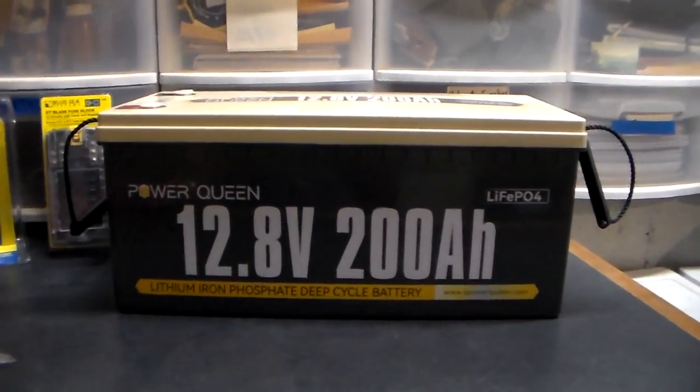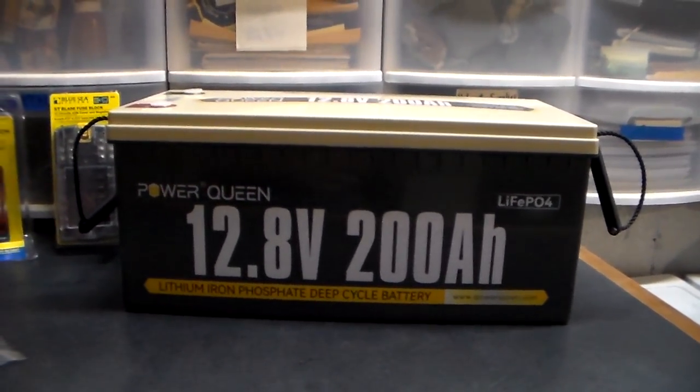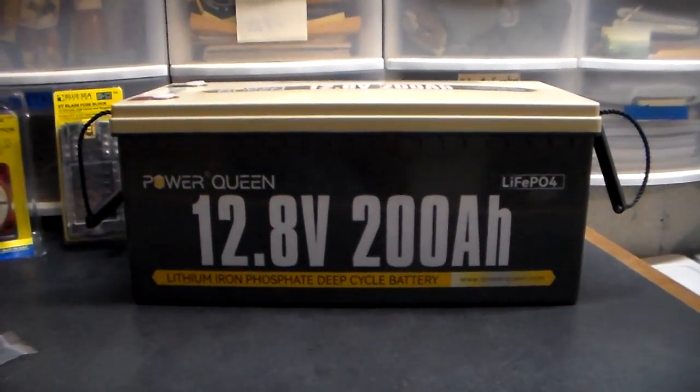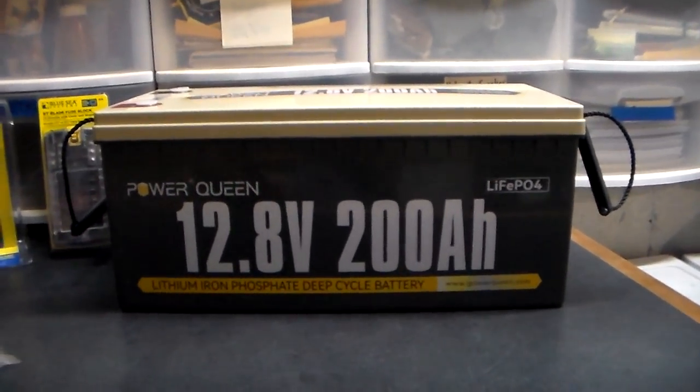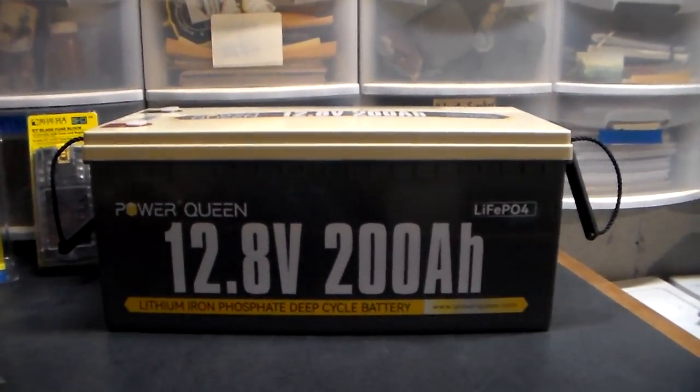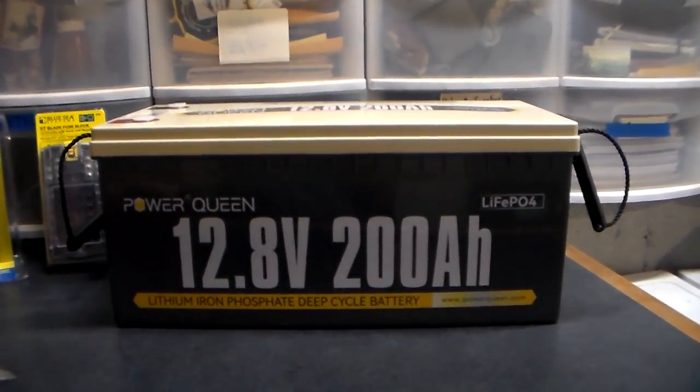You could definitely get ten or more years out of it if you take care of it. With a lead acid you don't want to go from a hundred down to thirty — that would be really detrimental to the life. This battery can take that, but typically if you can keep it above fifty percent, this thing is going to be around a lot longer than ten years.